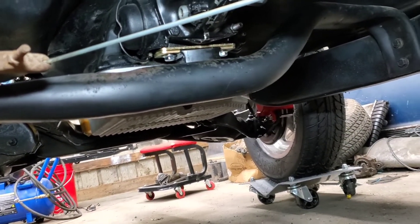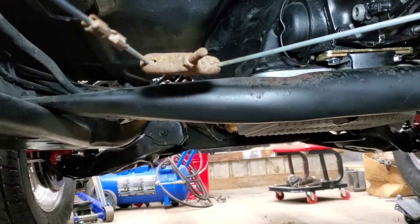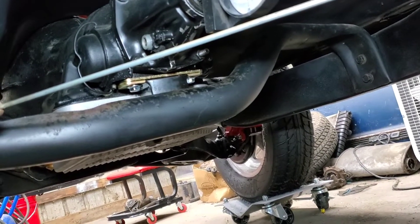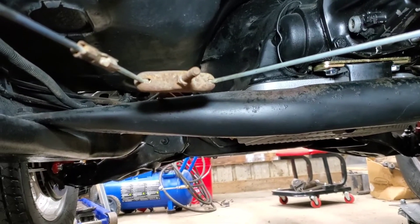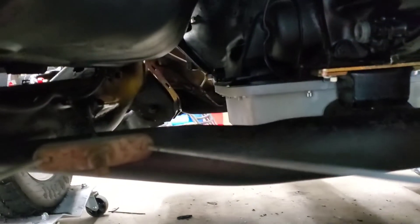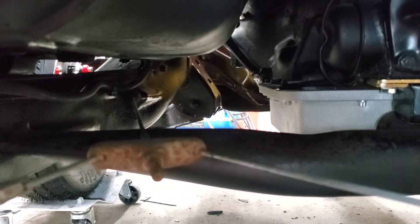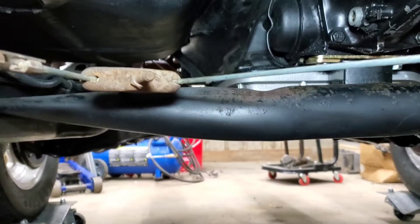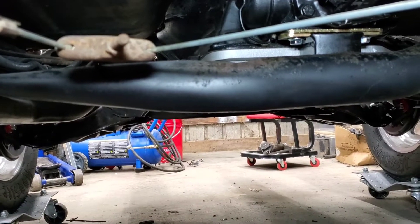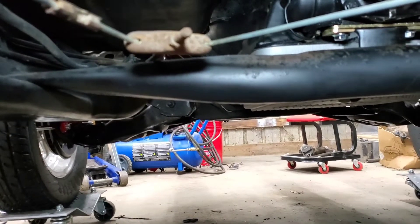We're up under the truck now, and this is the factory S10 crossmember that came in this truck — it was a 4.3 V6 automatic. On the driver's side, it's flat, not so much clearance. With the fender well headers, I'm planning on running 3-inch exhaust — we're going to be 90 degrees off the fender well headers, back under the frame, then another 90 to turn it straight back, and then we run into this bar. Options are up and over then down, or run it underneath which would hang lower and closer to the ground — I don't like that idea. That's the first reason for changing it.